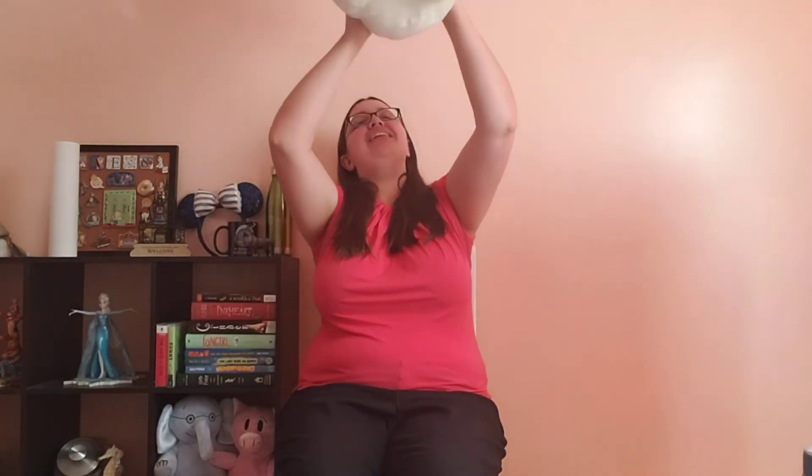All right, here we go again. Zoom zoom zoom, we're going to the moon. Zoom zoom zoom, we'll get there very soon. In five, four, three, two, one. Blastoff!